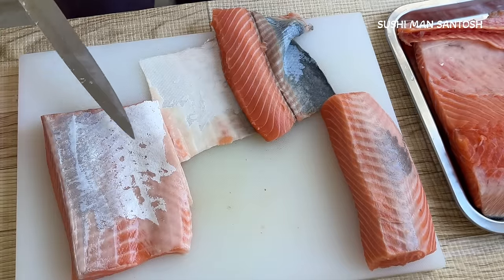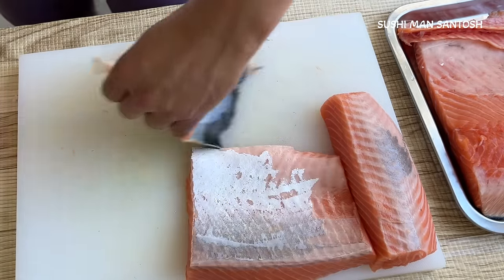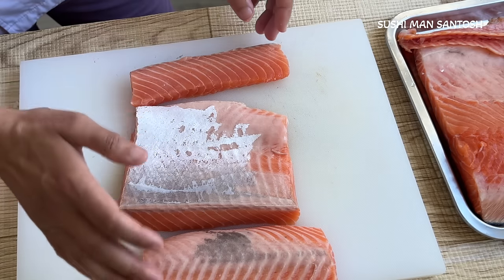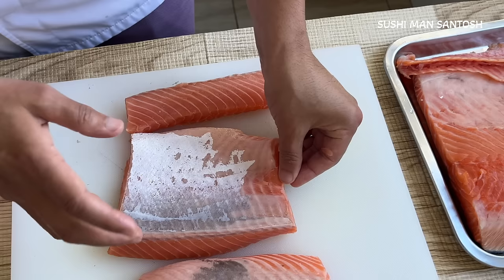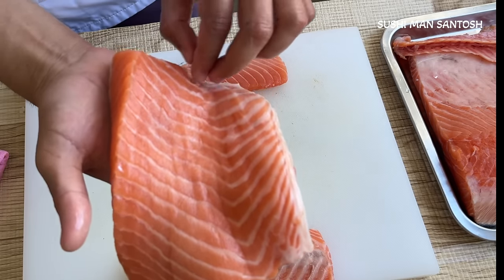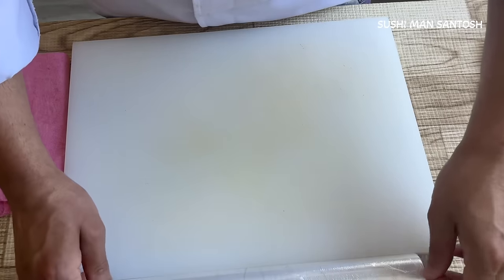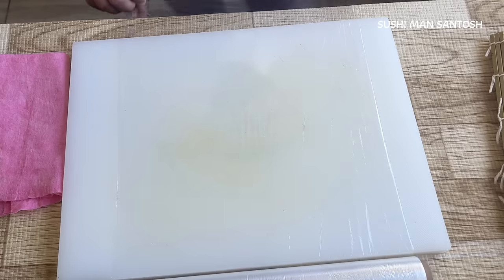That's the good fatty part of the salmon — nice! I'll do the same with the other side. Now I'm going to show you how to cut the salmon for gunkan, nigiri, and the sesame cut. Today I'll be making rolls, nigiri, and gunkan — I'll wash the salmon and then we'll use it. Now I'm going to show you how to wrap the bamboo mat. First you need plastic film — I'll cut it a little bit long like this.